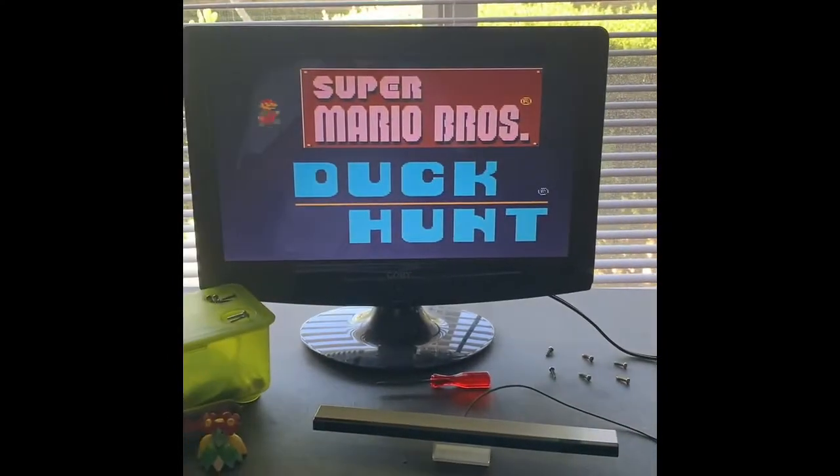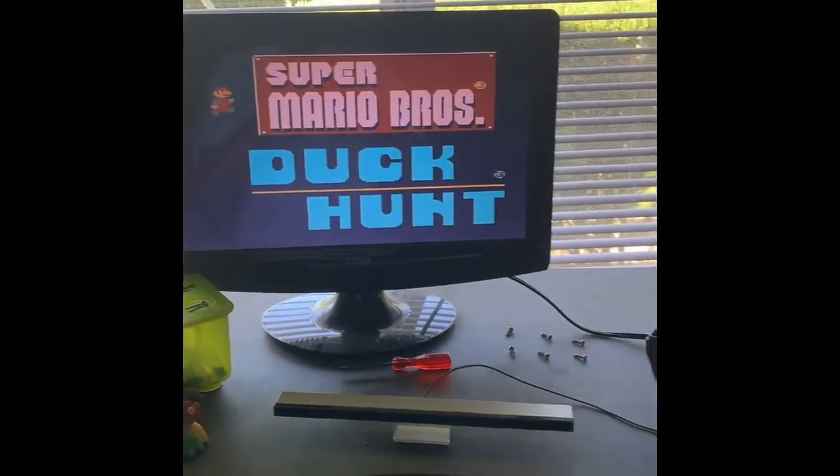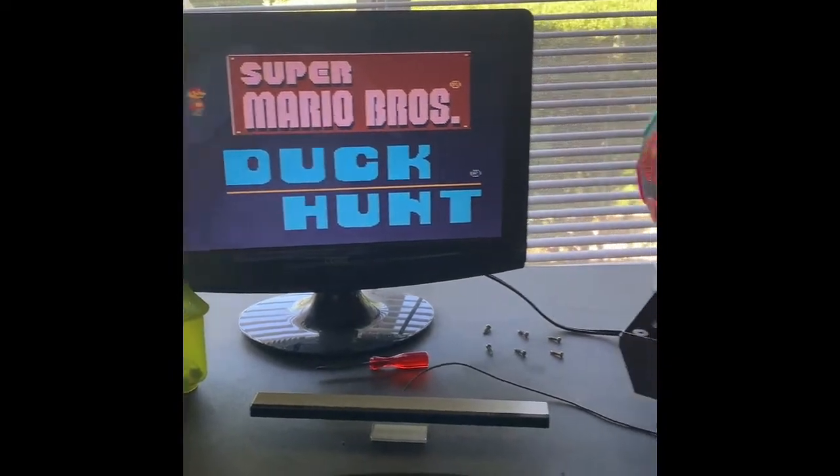There you have it guys. Once you set it up and put it all together, yours should start playing normally just like mine as you can see here. Make sure to leave a like, subscribe, and I'll see you all later.